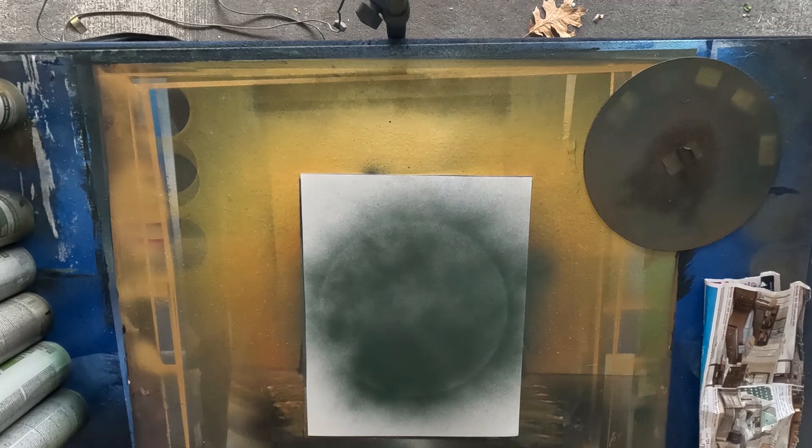Same thing I use for my brushes. Acetone has a really good effect against spray paint and paint in general.